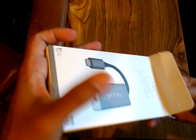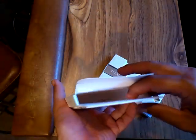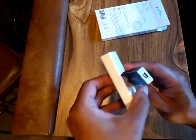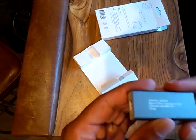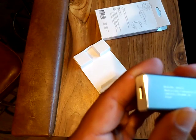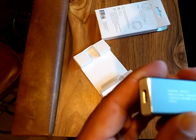The adapter is about 5.5 centimeters. Nothing else in the box. It has a mini DisplayPort on one end and USB-C on the other. Model number 8087434, 07A20.